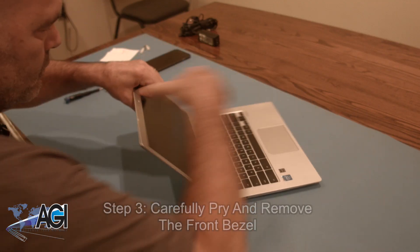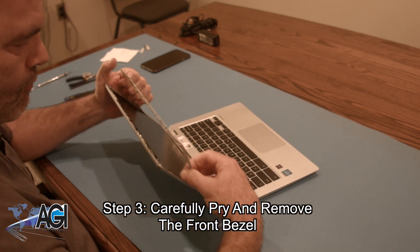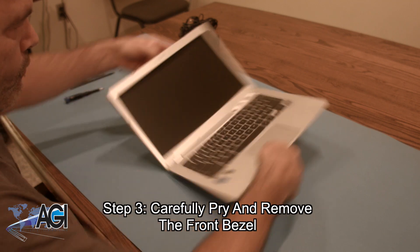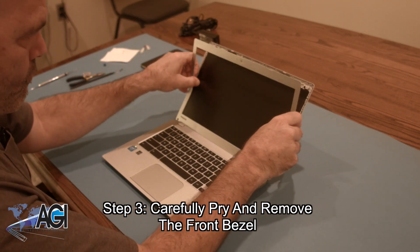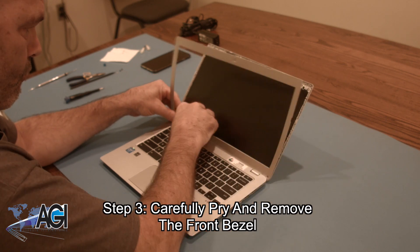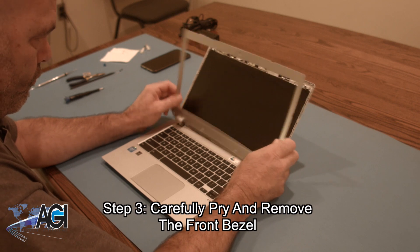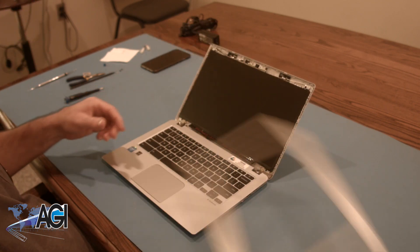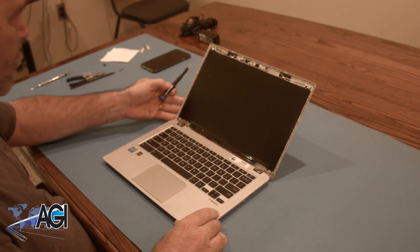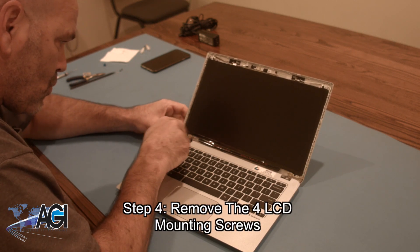Next, you will carefully pry and remove the front bezel. Now, you will remove the four LCD mounting screws.